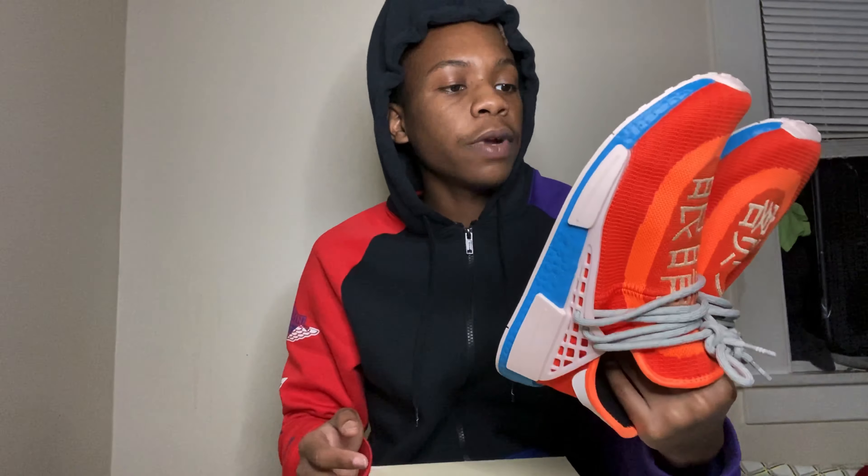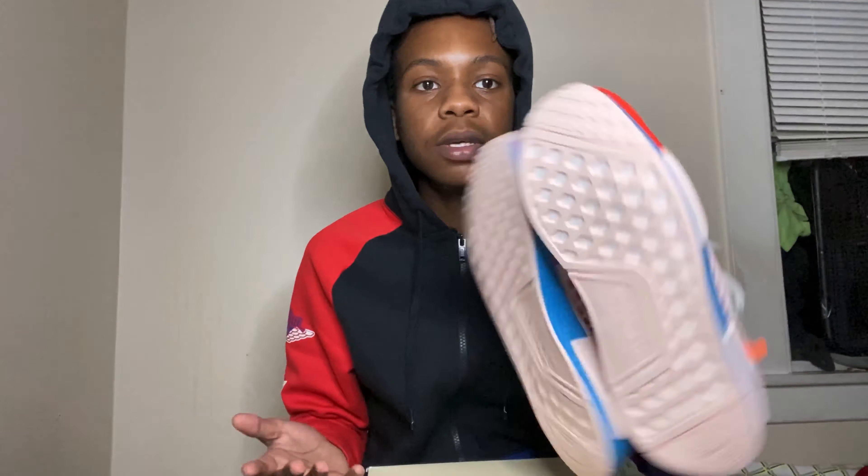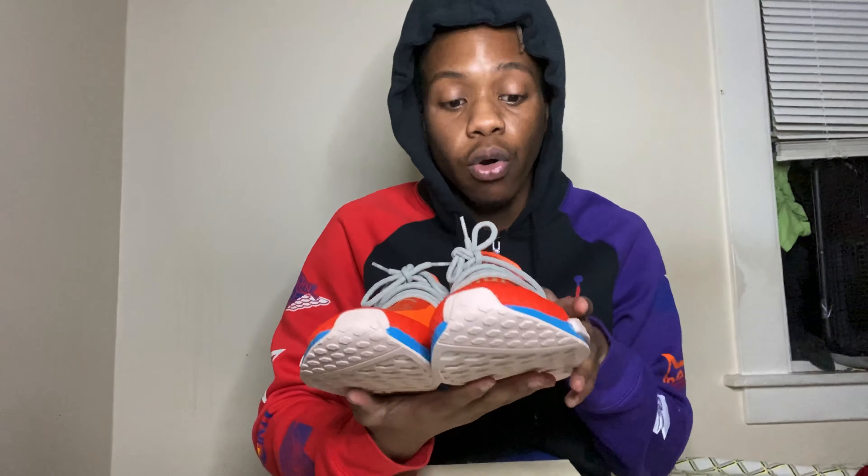This is basically an all-around shoe. You can walk around, you can just wear these to style them. These are pretty cool. I would suggest if anybody's interested in this pair, go ahead and pick up a pair.